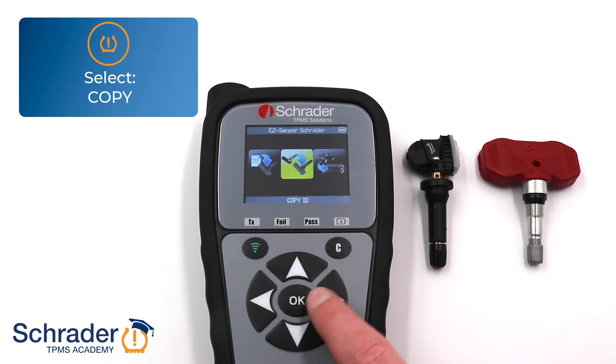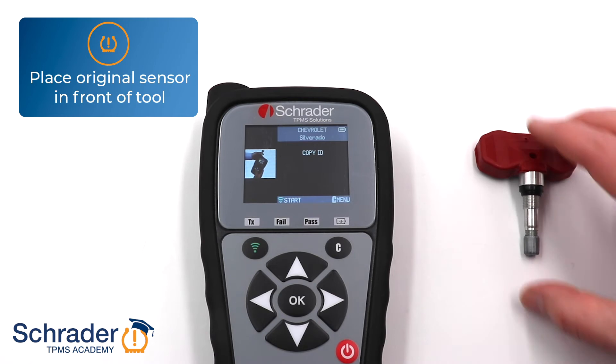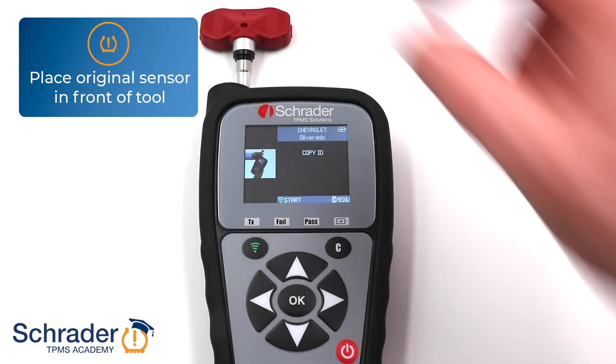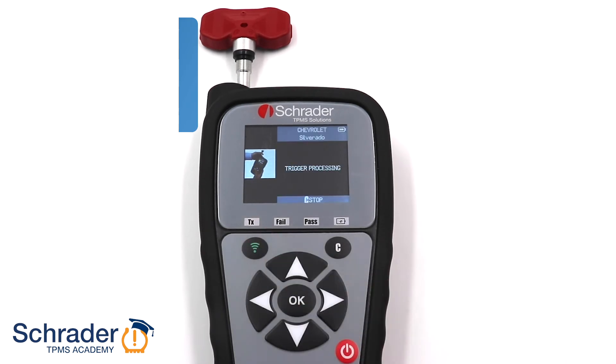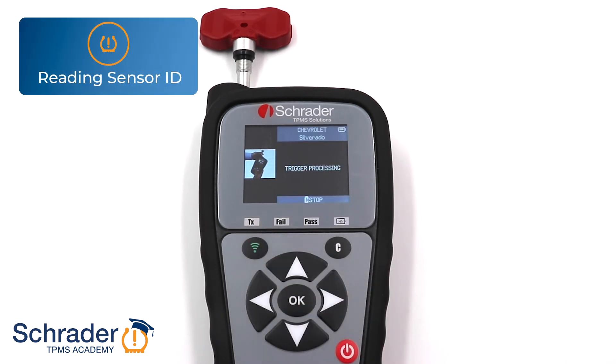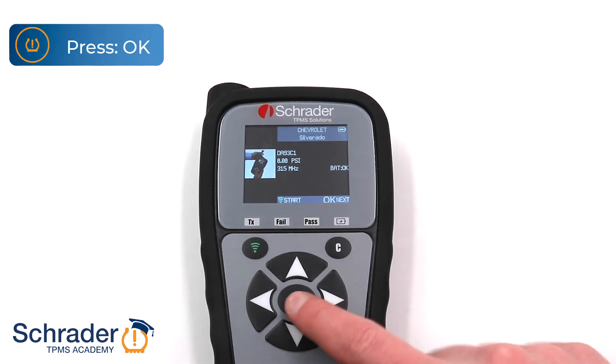Select Copy ID. Place the originally equipped sensor in front of the tool, or place the tool next to the sidewall of the tire where the sensor is located. Press the green trigger button to read the original sensor ID. Press OK to proceed.